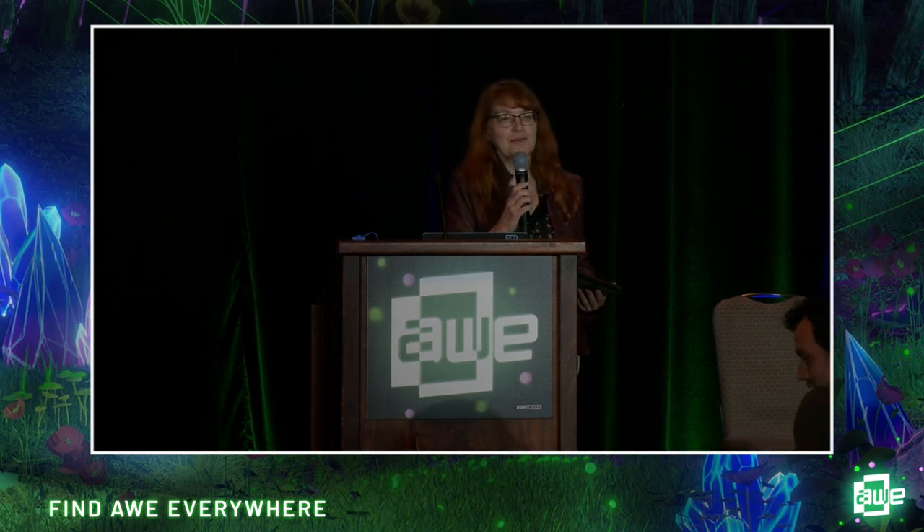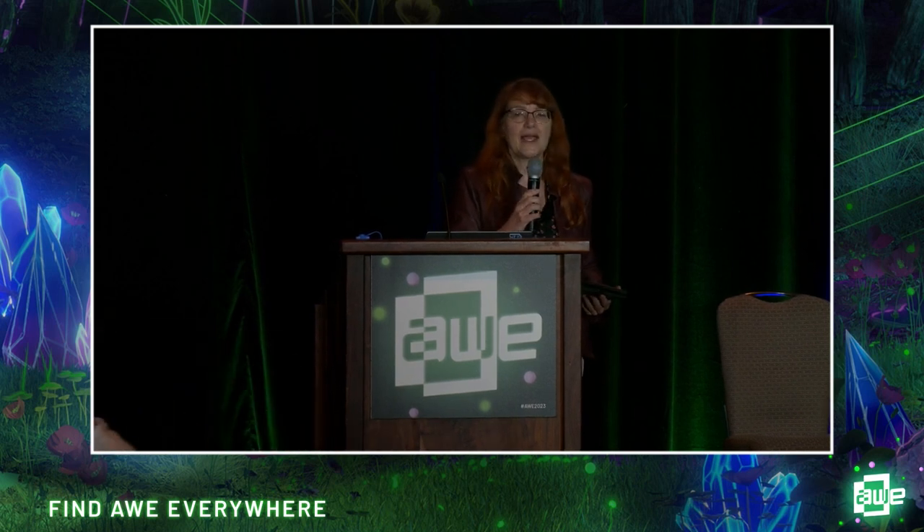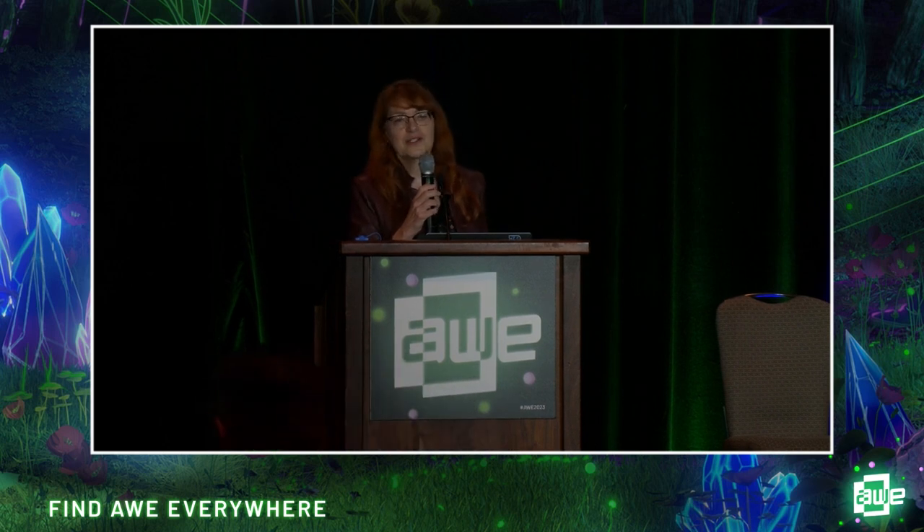Welcome to the second creator's talk. I'm really happy to welcome Robin Mulder. She's the head of Three Pounds Games, and she will tell you all about how to ditch your controller and work in mixed reality.